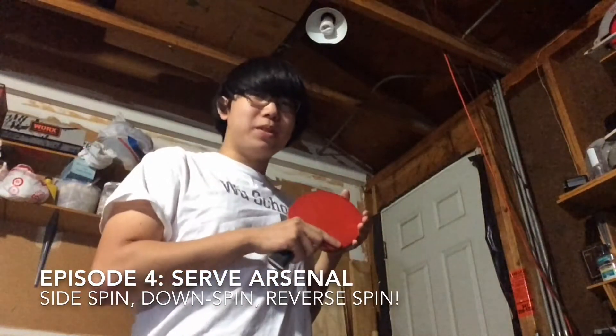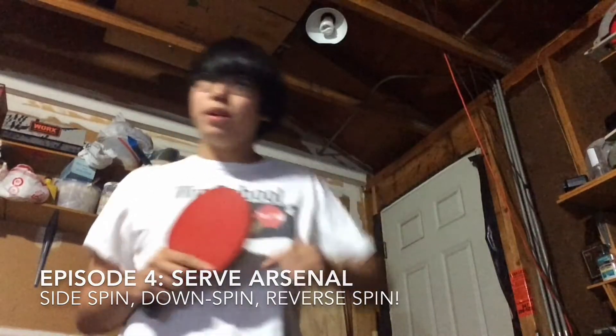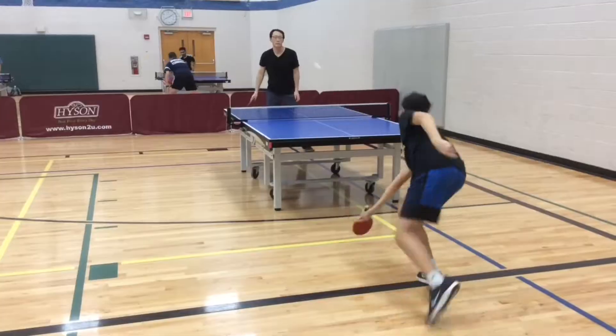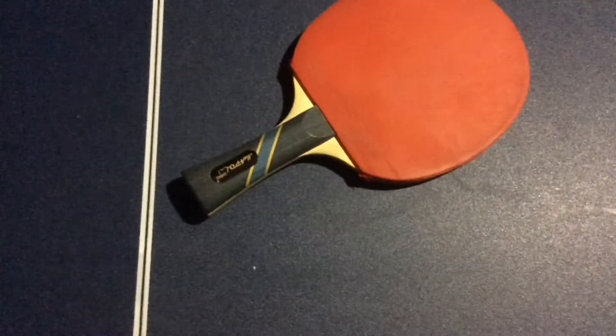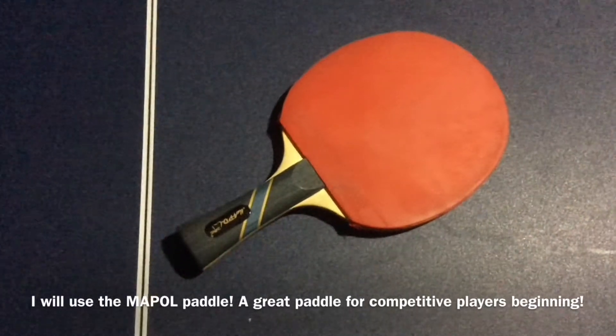Hey everyone, what's up? It's me Jason from Bootskill Table Test, and on this episode let's talk about intermediate serves that you can use. As always, I'll be relying on the Maypaw Pal for this episode on serves.